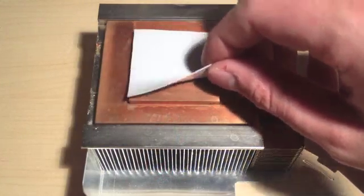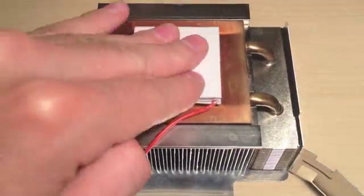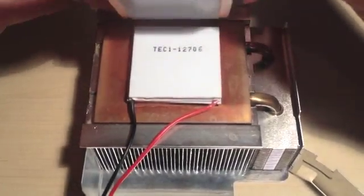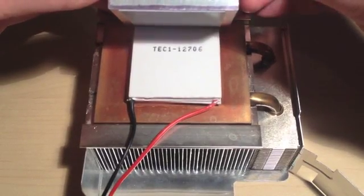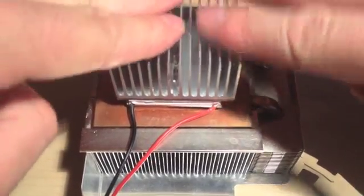You can now put the thermal pad on the surface of the large heat sink and apply the hot side of the Peltier on it. You have to put another layer of thermal pad on the smaller heat sink and put it on the cold side of the Peltier module. Feel free to use thermal paste instead of the pads. Now that the Peltier sandwich is completed,